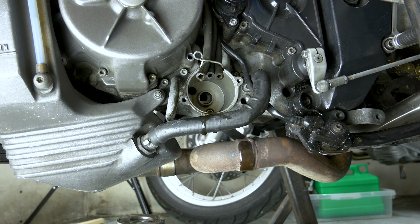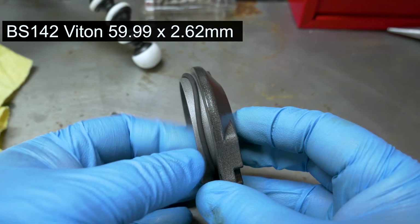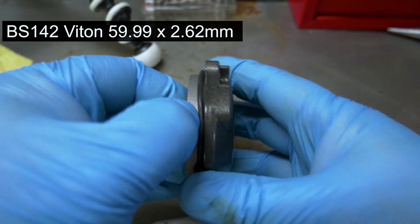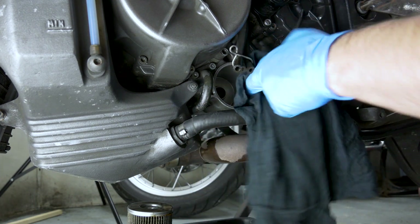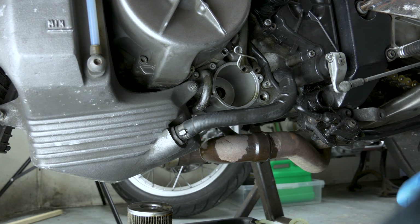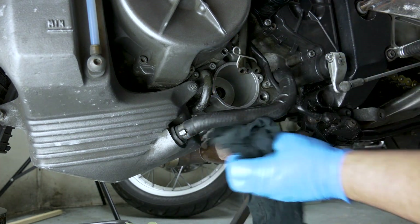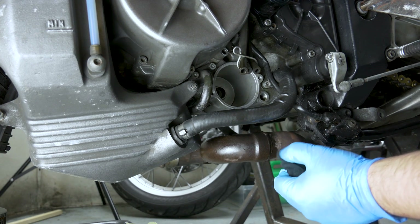I'm gonna leave it dripping a little bit more and then we're gonna start putting it back together. When you change the o-ring on the filter cover, make sure you push it all the way back — it just makes it easier when you install it back on the engine. Give it a nice wipe in there where the o-ring seals before you put the filter back on. I let it drip overnight to make sure I got everything out. Just remember to clean it properly, and obviously wipe off the exhaust as well — but that's gonna burn off anyway.